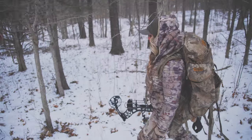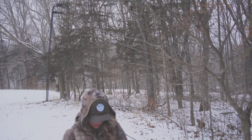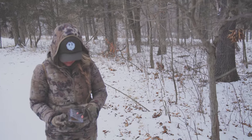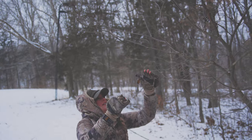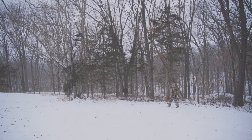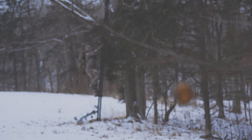During all phases of the rut, bring them in, fire them up, and stop them in their tracks. Tink's Buck Pucks have eliminated the mess with an easy-to-hang pre-loaded attractant that lasts up to a week and is available in both natural and synthetic formulas.